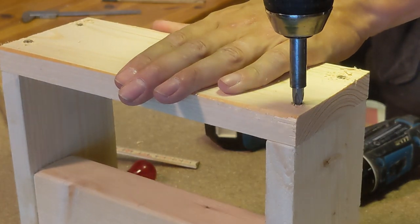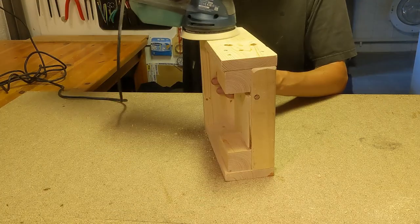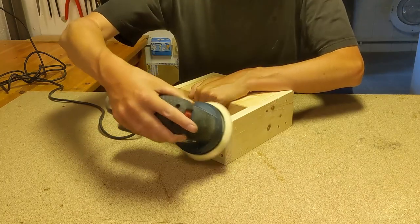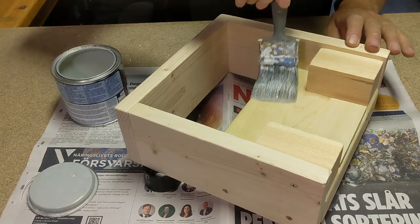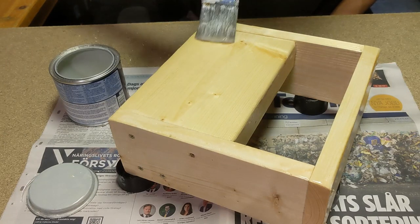Almost ready now. Some sanding of course, because you don't want any splinters, and you want a lacquer to stick on as well, because this is a welding station and it's going to be messy.